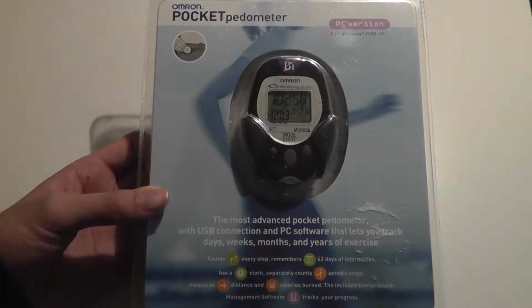Hey folks, here at OSReviews. You're watching our retro unboxing and first look at the Omron Pocket Pedometer.